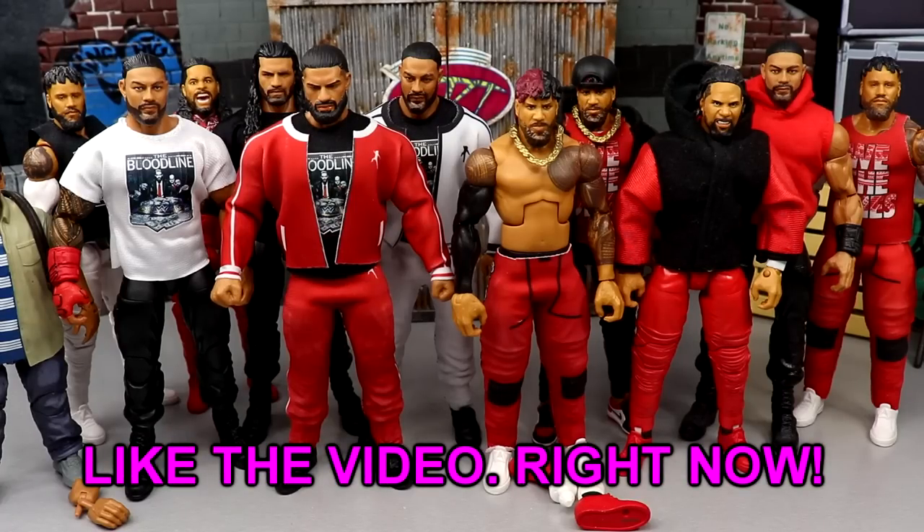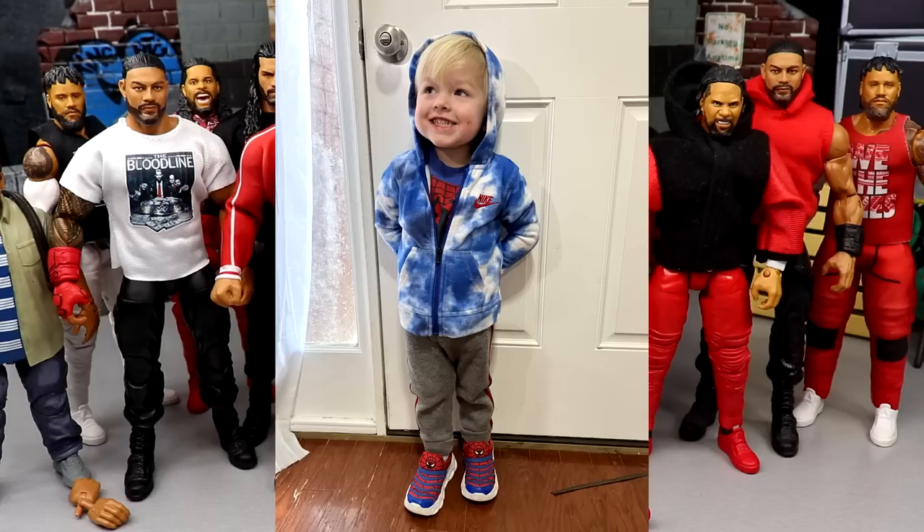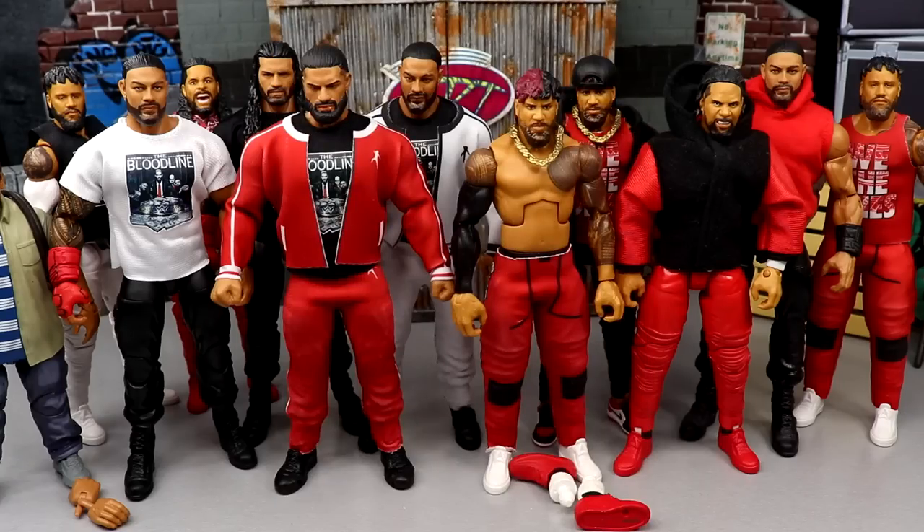What is good everybody, welcome back to another My Name Toys video. Today is a very special day because it is my son's birthday. Huge happy birthday to my beautiful son Josiah White - we call him Jojo, he goes by Jojo, everybody knows him as Jojo. Huge birthday shout out to him. Words cannot describe my love and admiration for my son, I'm tearing up just thinking about it.